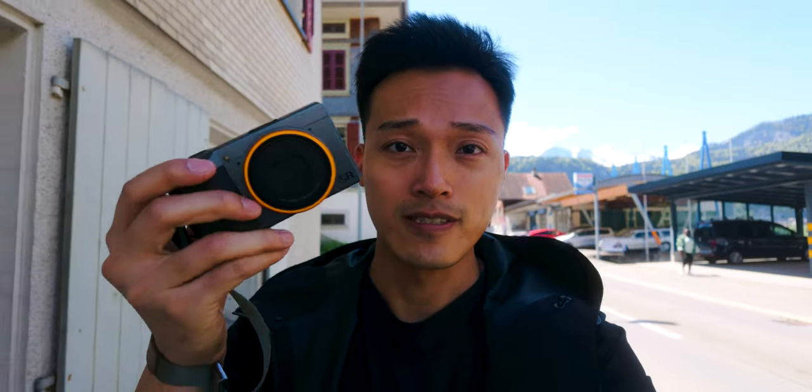Another accessory I'd recommend for the Ricoh is a wrist strap. I got mine from Peak Design, but any strap will work.